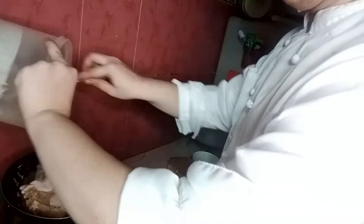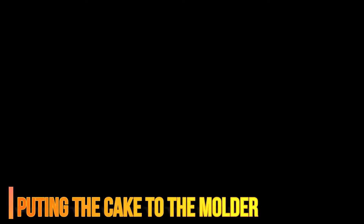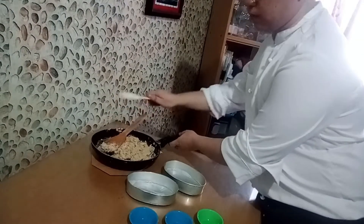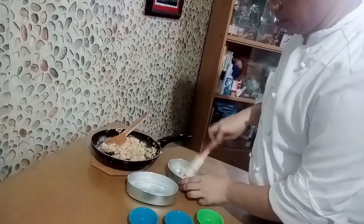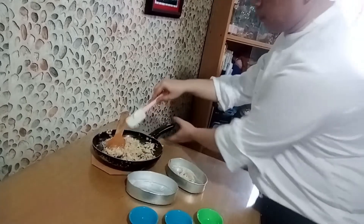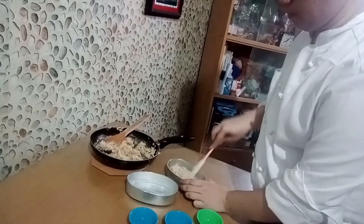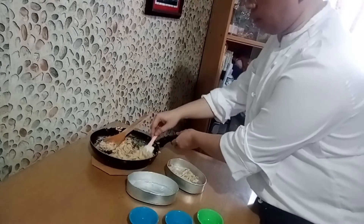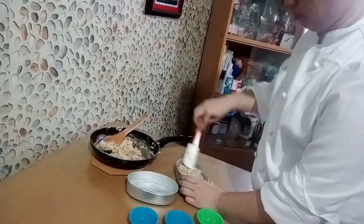Once the turnip mix is done cooking in the pan, we'll prepare for steaming. Transfer the mix to the cake pan, flatten out the surface, and spread oil around the surface with a spoon or use your fingers — remember to use gloves. This makes the cake come out looking shinier and more appetizing.